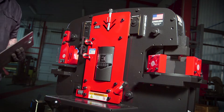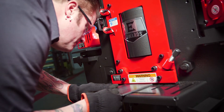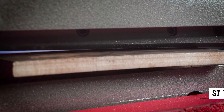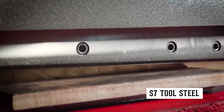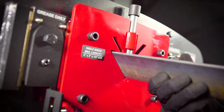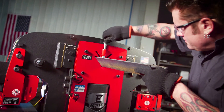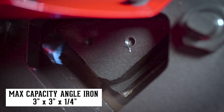For increased longevity, the four-sided flat bar shear blades and angle shear blades are made of precision machined, high-quality steel. Perfect for shearing up to 10-inch wide flat bar steel. Designed to shear both thick and thin angle iron, the angle shear blades include two cutting radiuses.